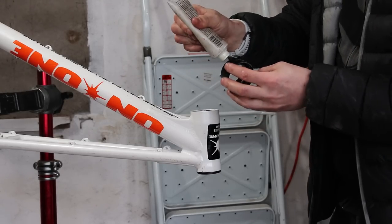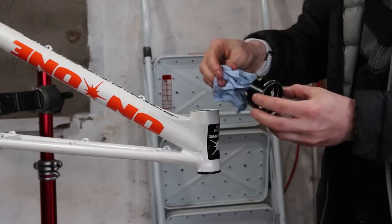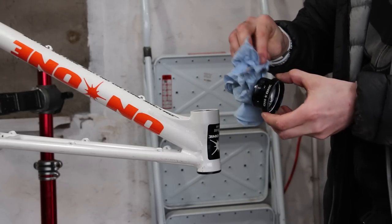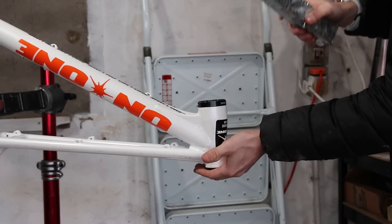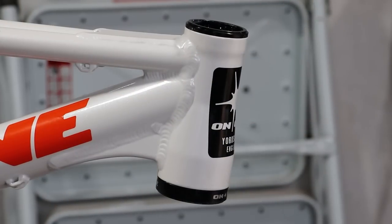Many people comment on the lack of grease when I fit headsets. The truth is it doesn't make any real difference, so use it if you want or don't. But because this cup is so big I'm using grease just to make things a little easier. Easy peasy.